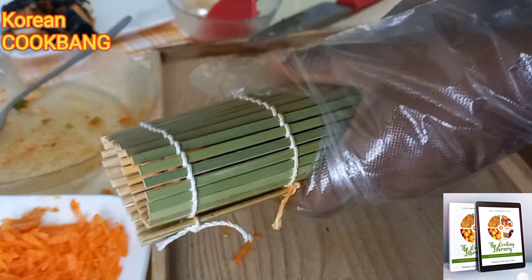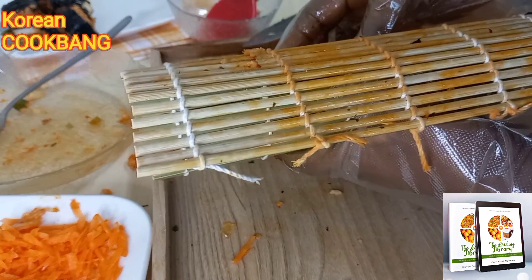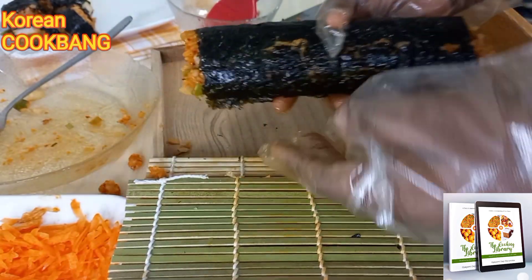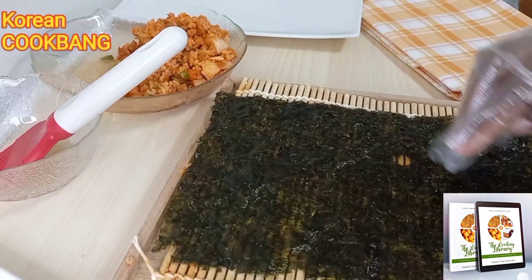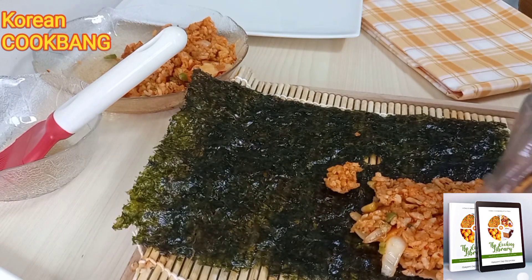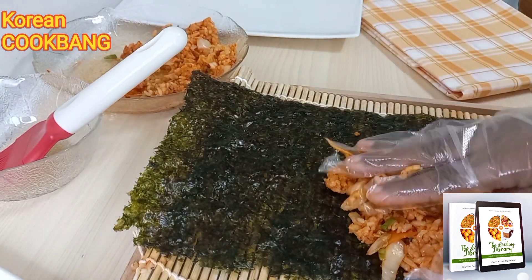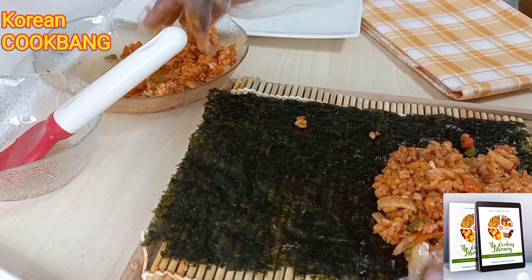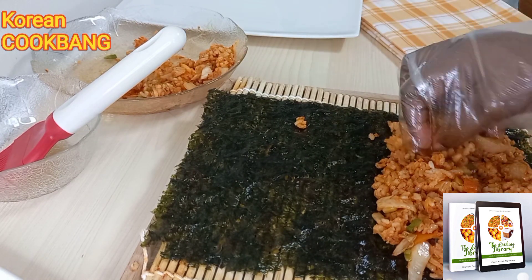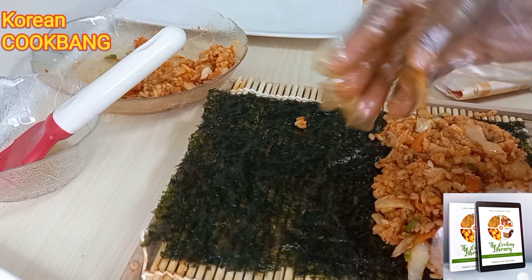There is also bibimbap, which is mixed rice — another signature food of Korea. Even if you don't have all the veggies, just put in any you can and make a wonderful kimbap. I am actually a newbie at rolling kimbap, but I'm sure you get the gist.